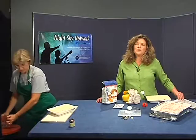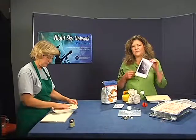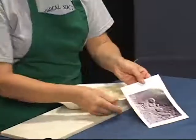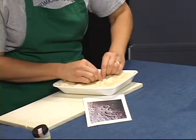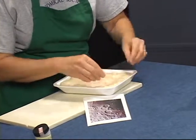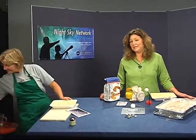Now you can fashion a moonscape in the dough with your hands to make mountains and craters. You might want to refer to a photograph of the moon. When you're all done, cover it to store — and know you don't need to bake it.